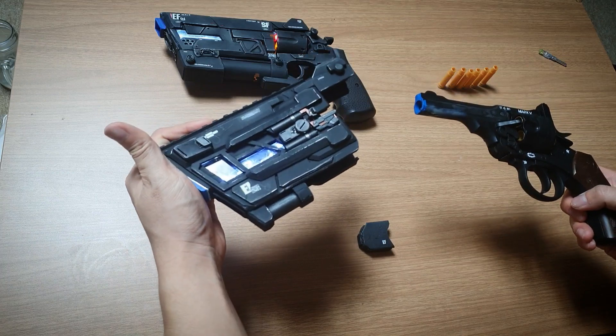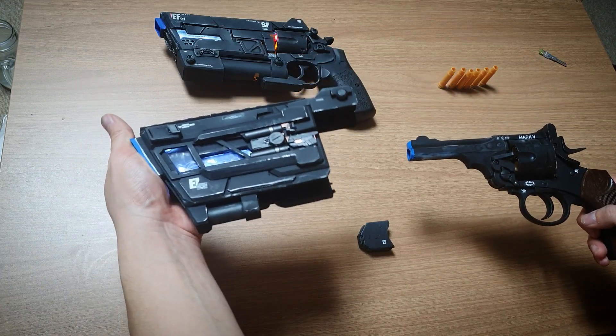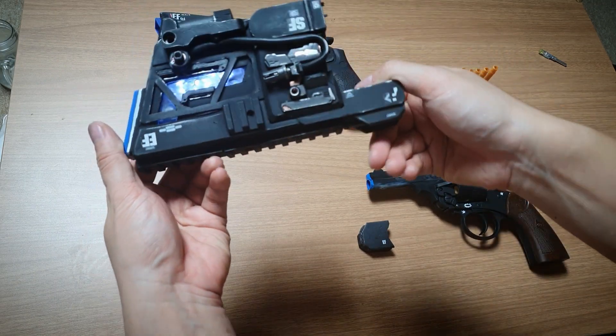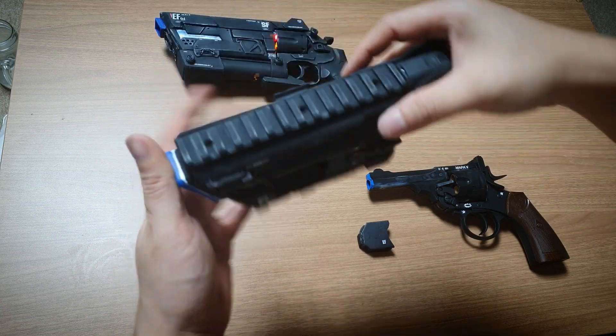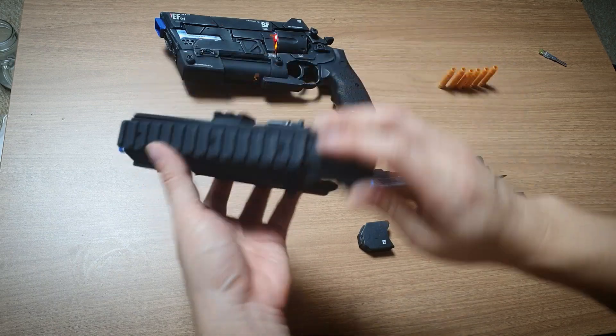구성은 마개조 파츠 두 개를 분리 결합할 수 있도록 준비했습니다. 포맥스를 이용해서 만들었고요, 3D 프린트를 이용해서 출력물, 그리고 전선들, 프라모델 부품, LED, 갈라파츠 도색까지 마무리한 상태입니다.